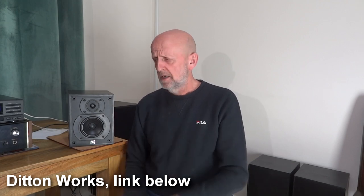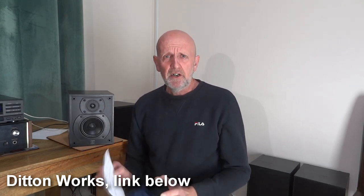These were recommended by Ditton Works — a bloke called Kevin. Link below, well worth a visit. He deals in higher market stuff, but you're going to get some great tips there: what to look out for in speakers, repairs, and so on. An absolute wealth of knowledge about speakers — well worth visiting and subscribing.